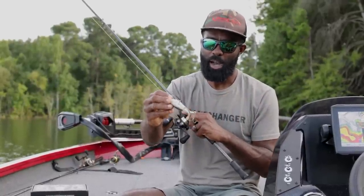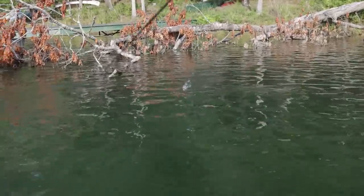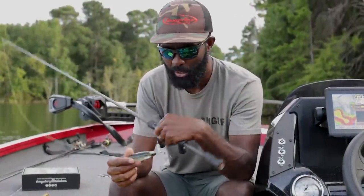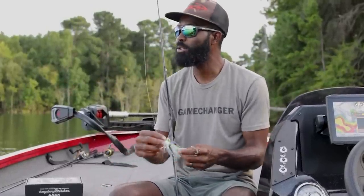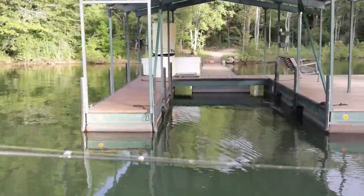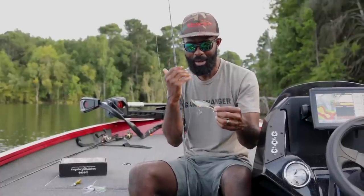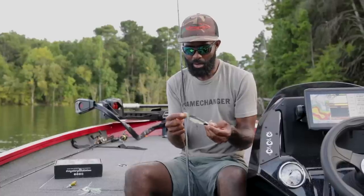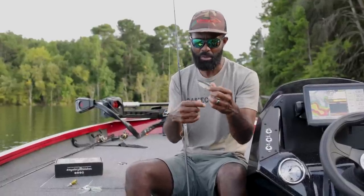I'll admit I got on the plopper game pretty late. When everything came out and everybody was having their craze over the whopper plopper, I was like, 'Yeah, my buzzbait is doing just fine.' A good old-school buzzbait has worked since the beginning of time and it still works. But after using the plopper, putting it in my hand and spending some time with it, I understand why it's good and I understand its place.